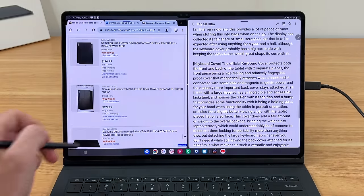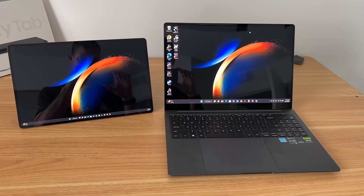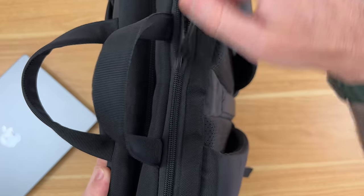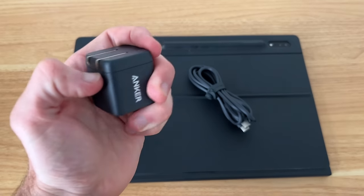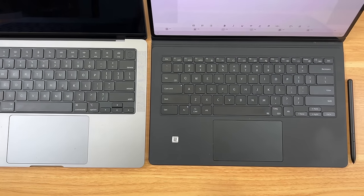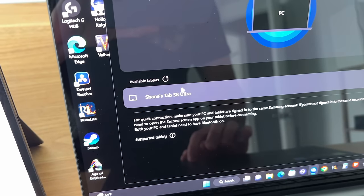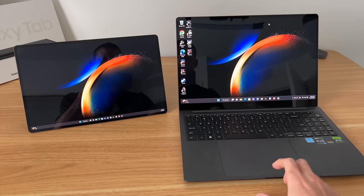The biggest takeaway for me personally, as far as the daily experience goes, is that this tablet can very much be your primary device, and it is also an equally excellent supplementary device. It surprised me that I often opted to take this Tab S8 Ultra on nearly all of my trips over the past year instead of lugging around the laptop. It's the little things — like only needing to pack a tiny power brick and still getting the fastest charging speeds — and being able to attach the keyboard for a true laptop-like setup and detach it when you only need the tablet. It equally serves as a supplementary device since it can easily be used as an external monitor with your laptop.